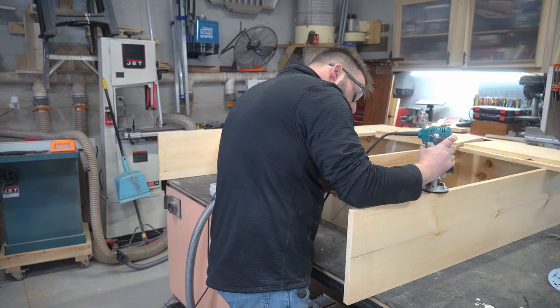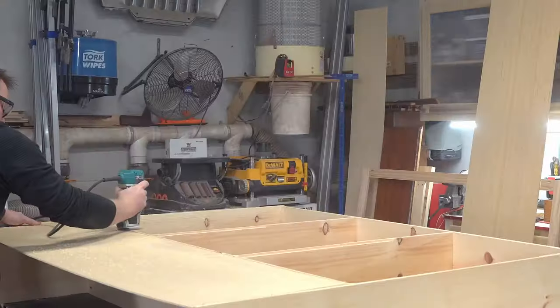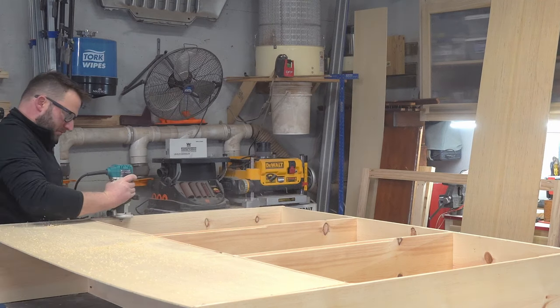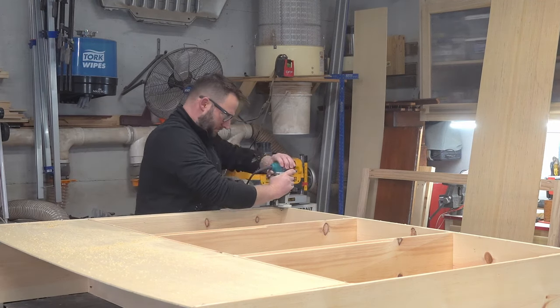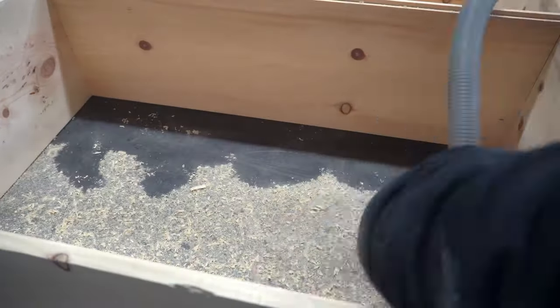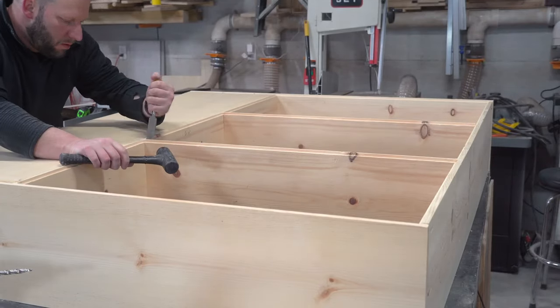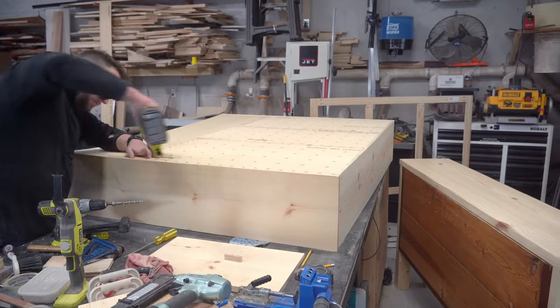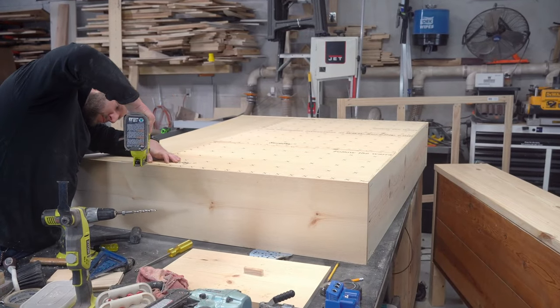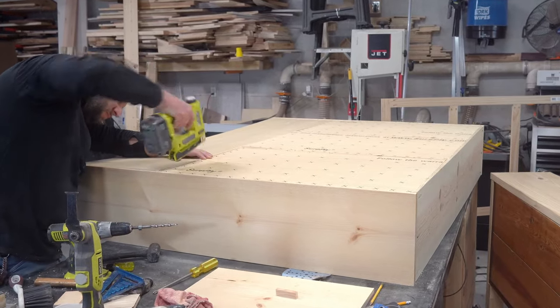Here's where I made a decision that I regret and won't make again. I used a rabbit bit to cut a recess for the back panels. I had used this technique successfully on the doors for my record player cabinet, so I thought I could use the same thing here. But in the end it caused me several issues and took a lot more work than if I just cut channels in the support structure and slid in panels. From now on, that's the only way I'll be doing the backs for larger cabinets.